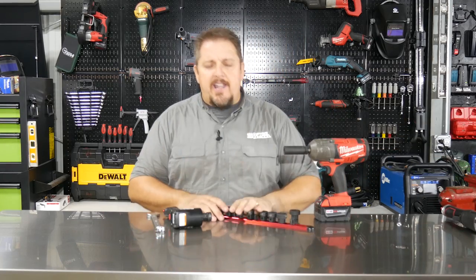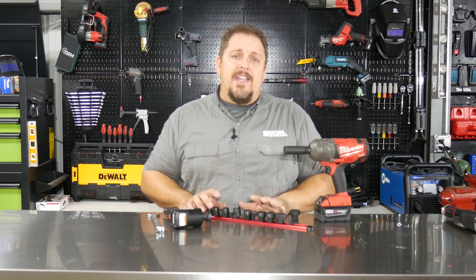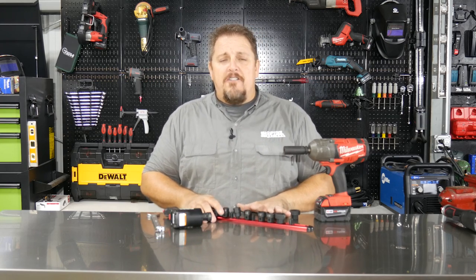Check them out — Sunex Tools, Model 2674. Make sure you check us out on Instagram, Facebook, and Twitter, and please subscribe to our YouTube channel. Have a great day.